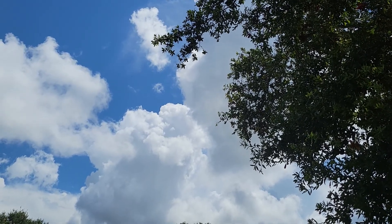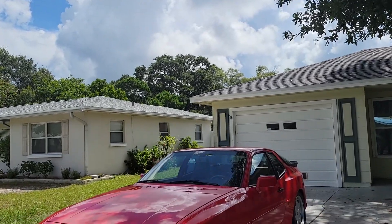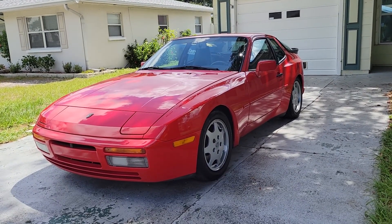Welcome back to the Plays with Cars YouTube channel in sunny Florida, as we'd like to introduce you to Project Porsche number two.